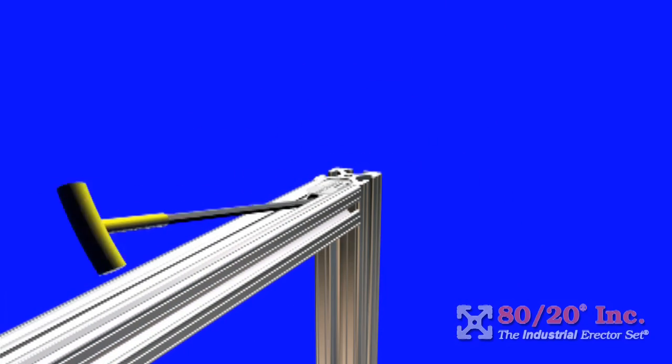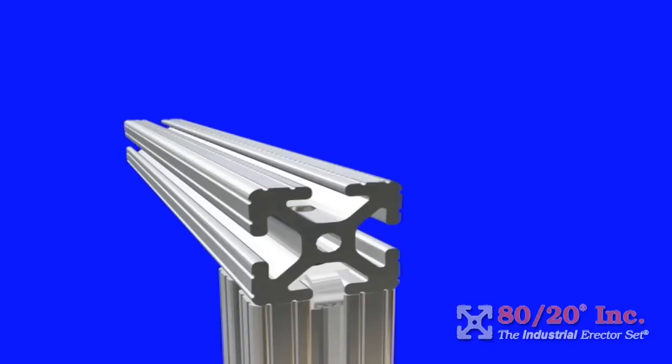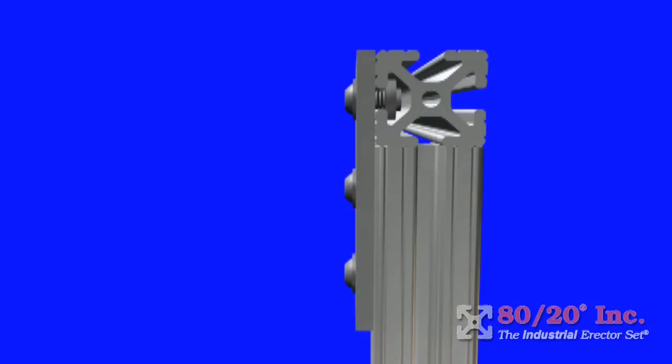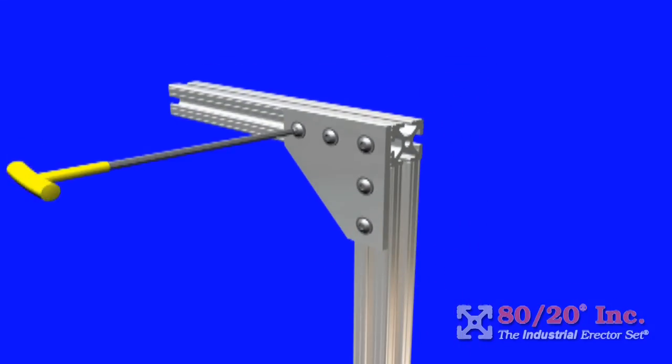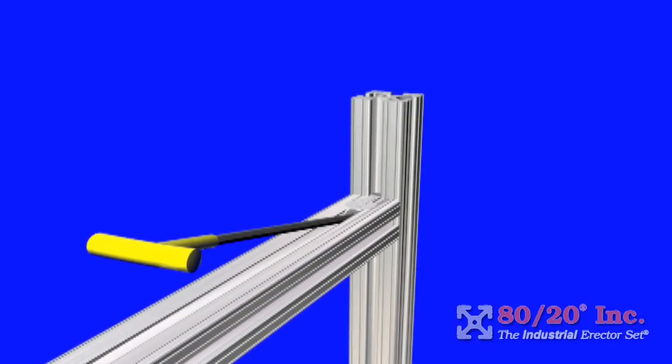The T-slot allows many different kinds of fastening methods to affix varying shapes and sizes of extruded aluminum bars together. With the flexibility of the T-slot, you can configure them to your custom needs in a way that is strong, durable, yet fully adjustable.